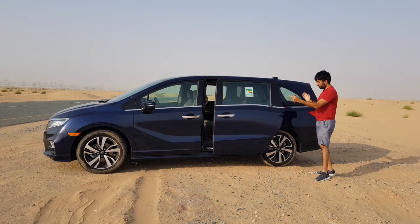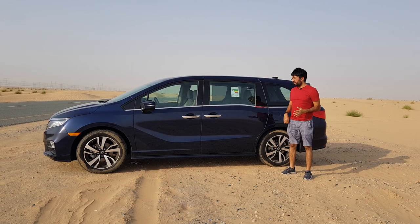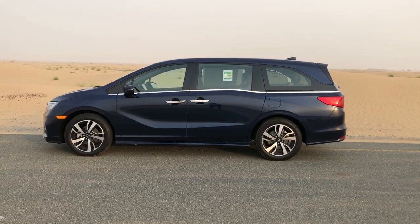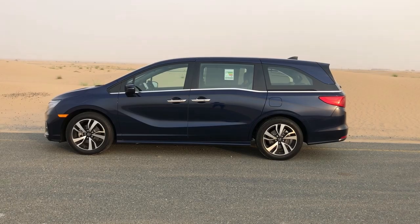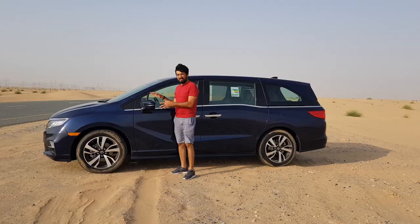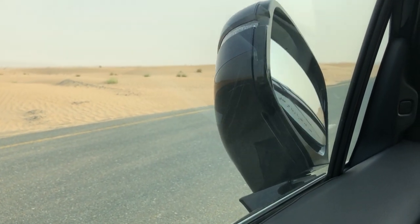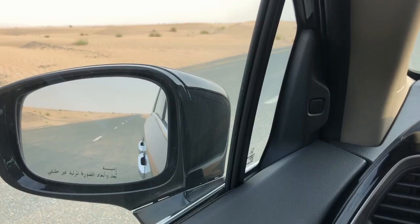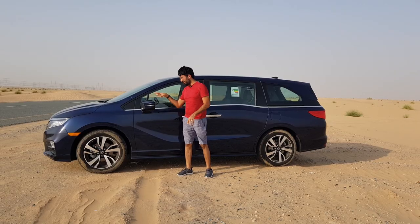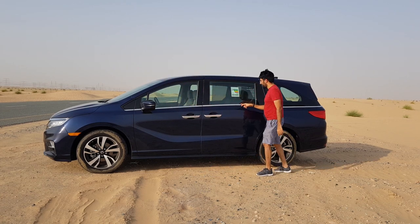Just look at the length of this Odyssey — it's approximately 5,193 millimeters, so roughly 5.2 meters of car. Look how low it is sitting because it's a minivan. Continuing, you get 19-inch alloy wheels, a side turning signal, and power-foldable mirrors with a blind spot warning. The blind spot warning is mounted separately, which could be a slight distraction while driving, but it's still a welcome feature. You also get a chrome strip that continues all the way to the back.